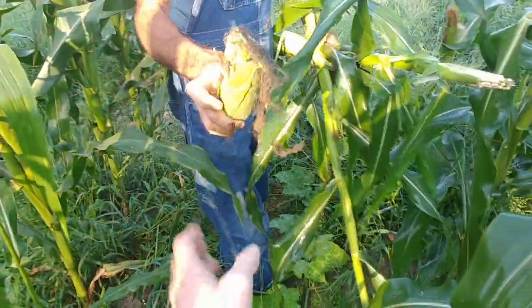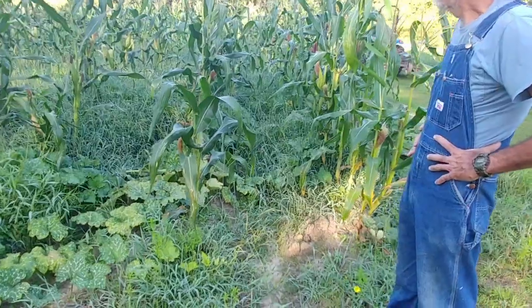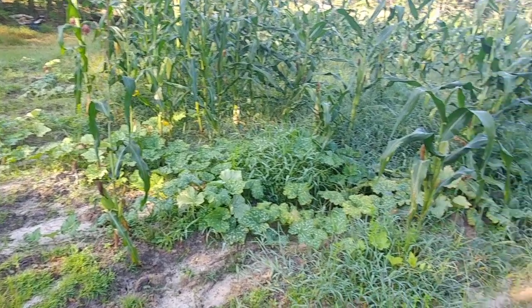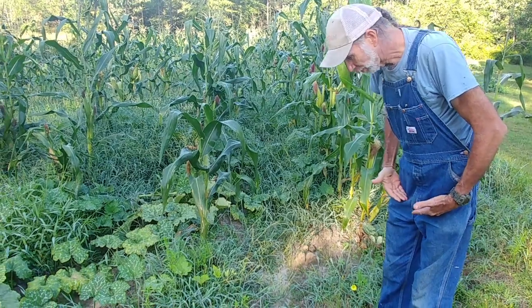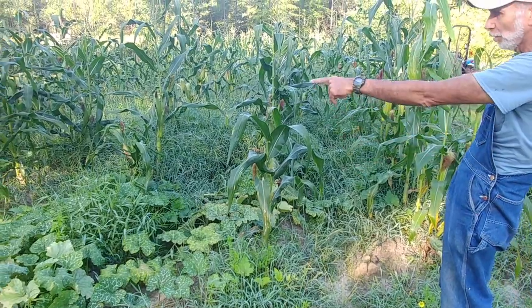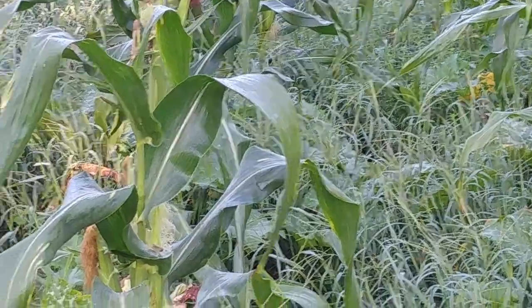We have our Cherokee Tan pumpkins planted along the edges here — some are out in the field too. Because our corn is in two different stages and we couldn't plow when the first corn got too tall, the grass has come up about three feet deep. We've got our Cherokee Tan pumpkins running out in there — there's one blooming over here and one over there. Not sure if they're going to make it in this deep grass.